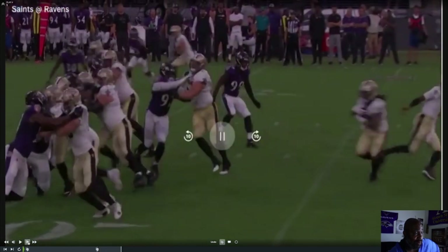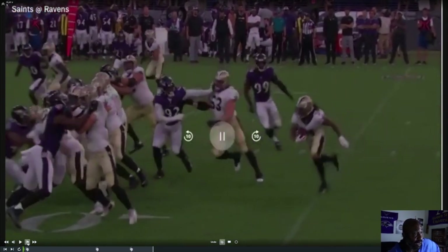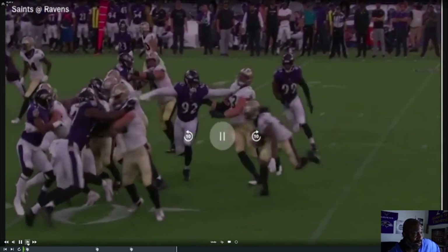Watch him press this dude out. Matter BK now has him pressed out and he has his gap integrity. So anything tries to cut in his gap, he's got this free hand to deal with it, and he's still working number 63 with that left hand. He's just pressing it with one hand and can see the ball.